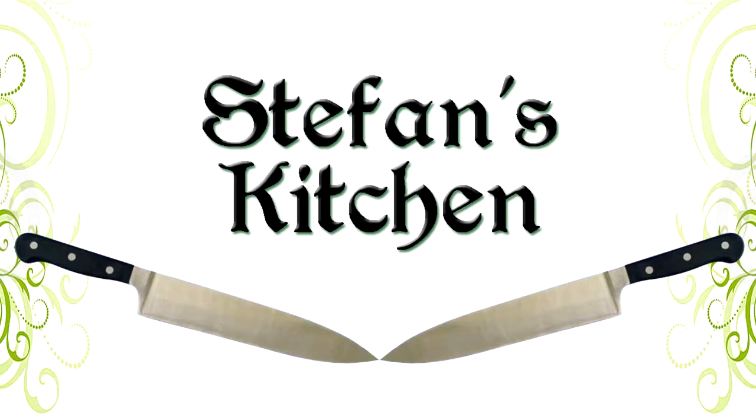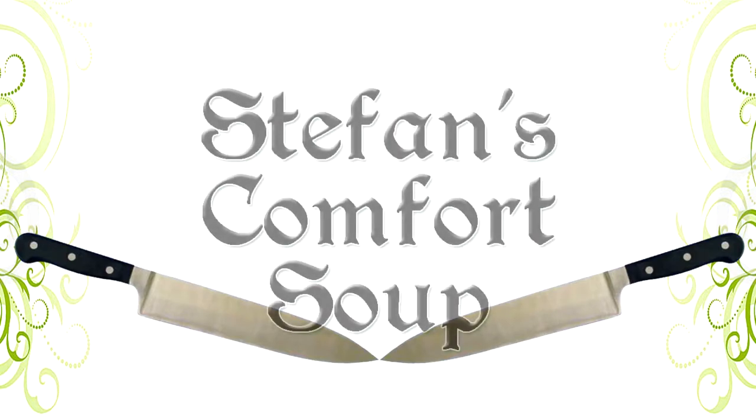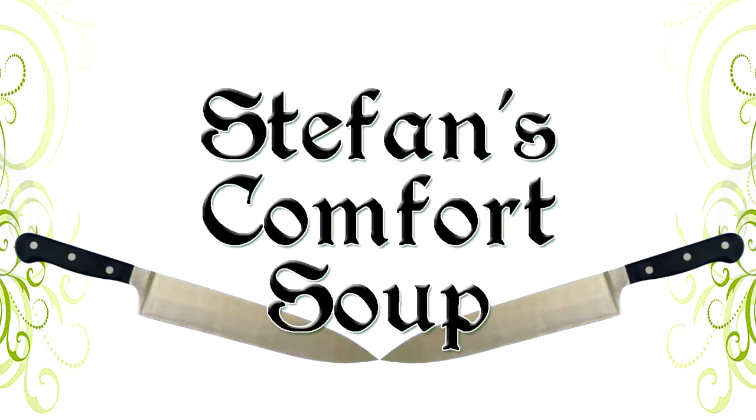This week we've got a fun recipe to do. I've had a few people request it, and I said, let's go and do it. And I have no better name for it than Stefan's Comfort Soup. It's a nice Asian noodle soup — I think you're going to like it. A lot of people seem to enjoy the pictures from it, and a few people have tried it as well and have thoroughly enjoyed it. So let's do a recipe video.